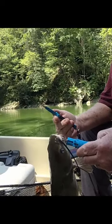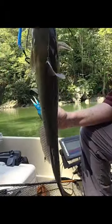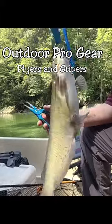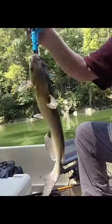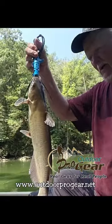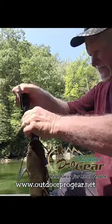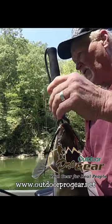These Outdoor Pro Gear pliers and fish grabbers make a real good combination. Them things are holding on to that catfish and they're not letting him go. So if you haven't got you any, you probably need to get some. These are Outdoor Pro Gear and they're just a really good item to have on your boat.